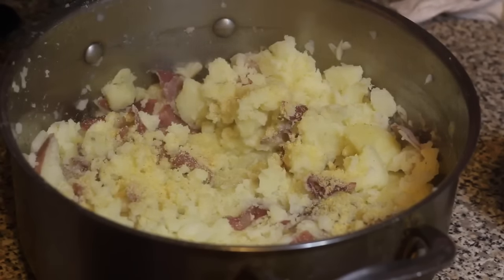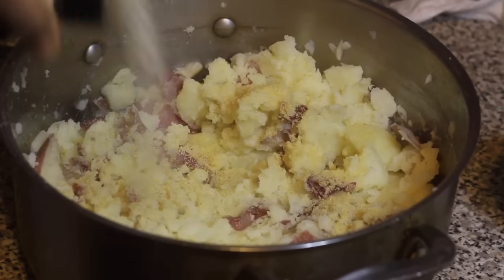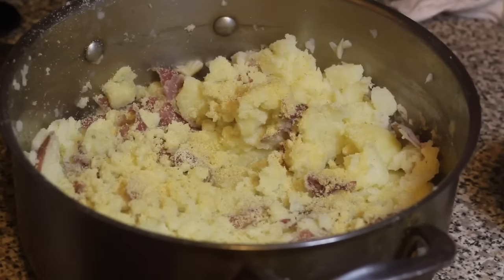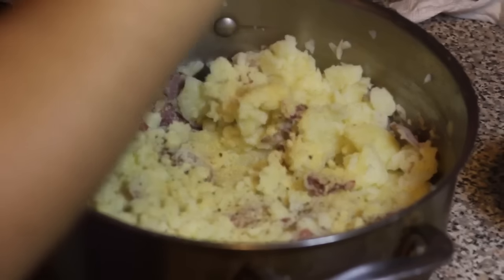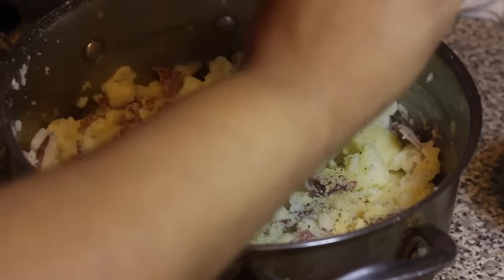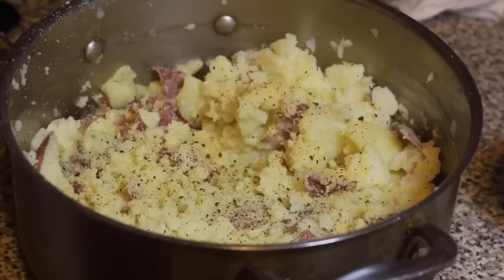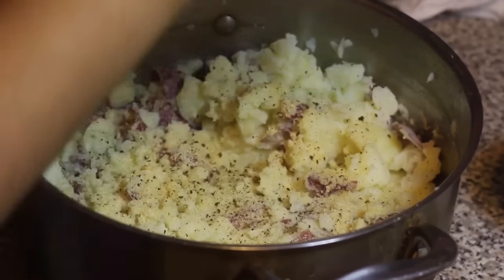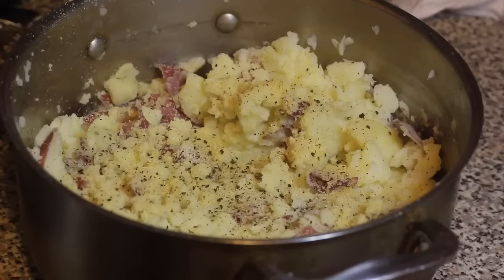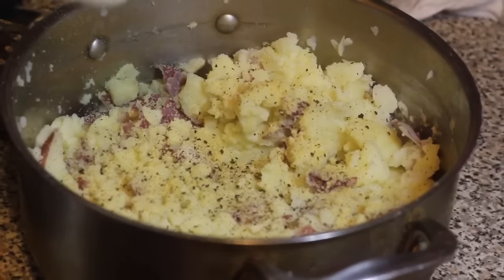Now I'm adding in a little bit of garlic powder and onion powder. I'm also adding in some black pepper — if you have white pepper, use that instead for color purposes so you won't see the black specks in your mashed potatoes.